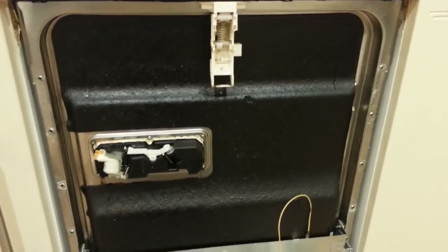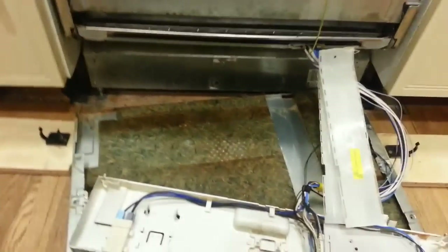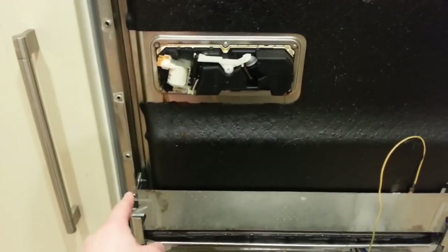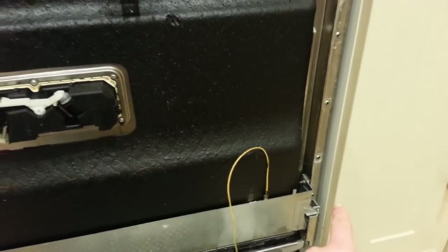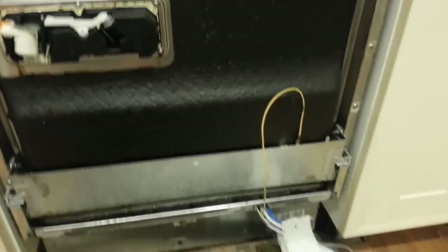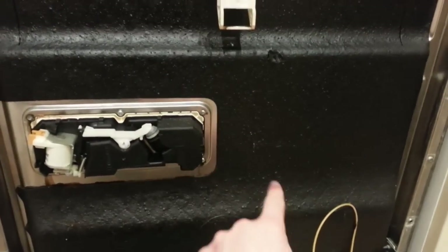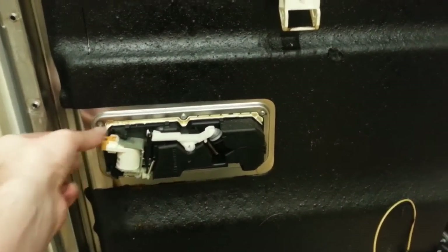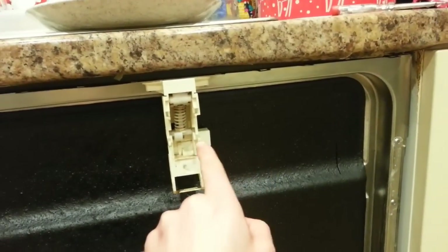Jumping ahead a little to save time — I've now removed the outer metal door of the dishwasher completely. To do that, you just remove the last two of the ten screws around the side of the door, then the metal face comes off. There are a few wires you need to unclip: a wire that goes along here, clips into here, clips into the edge of this — just remove that, and likewise at the top.